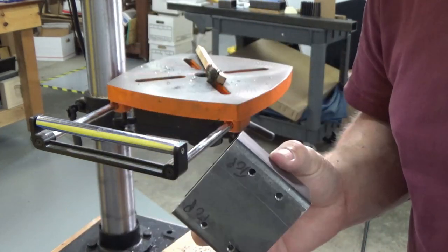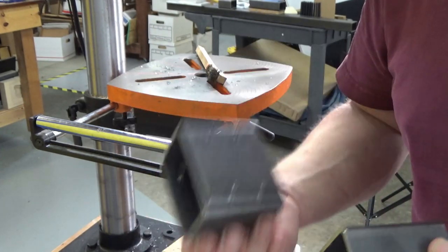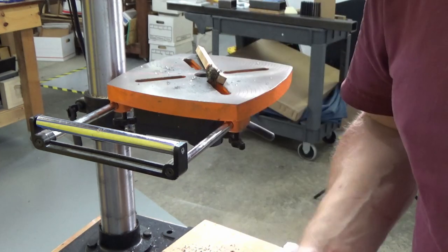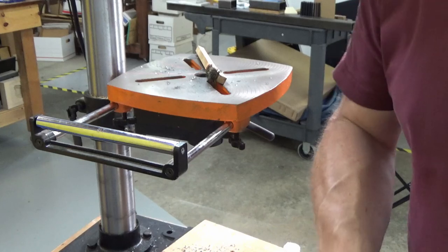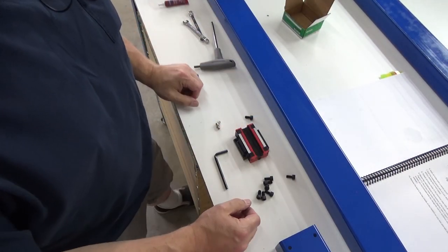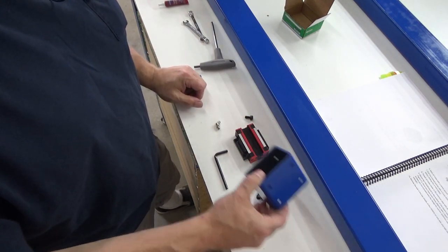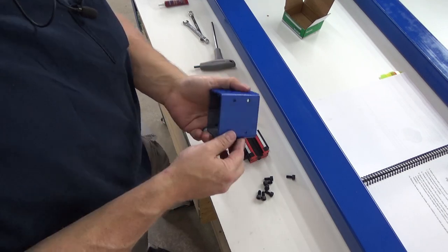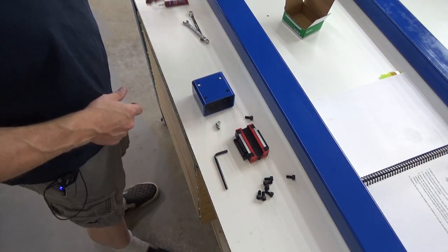Now I'm going to paint everything, because we're getting to the point where we're putting ball screws on, and I don't want to do all that and then have to tear it apart. So this is where the paint begins. Now we're going to get the HGR20 bearing mounted onto the roller — and you'll notice it suddenly became blue, because I finally got everything painted through the magic of waiting a week.